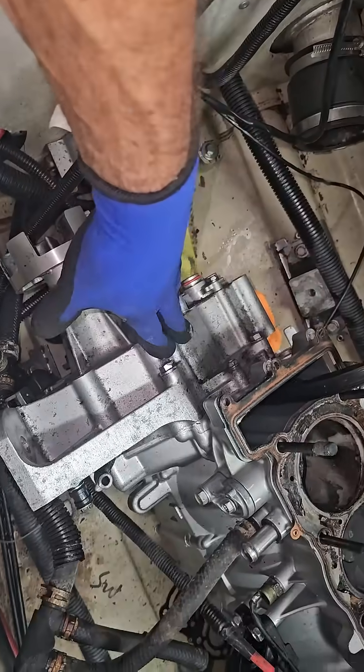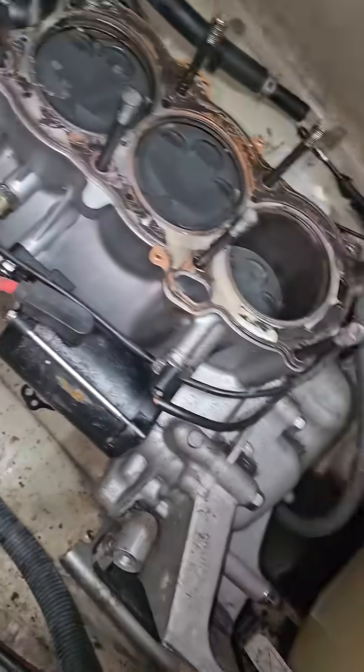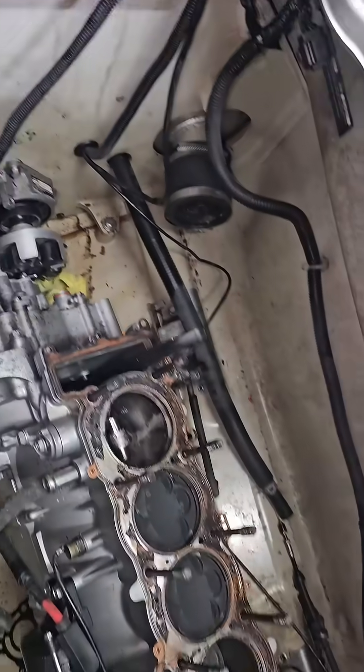I'll keep a few things. I don't even know if it's worth going through that old pump, to be honest — I might not. But I'll keep the stator, I'll keep the starter, and a couple of the sensors. This thing is basically just rubbish.